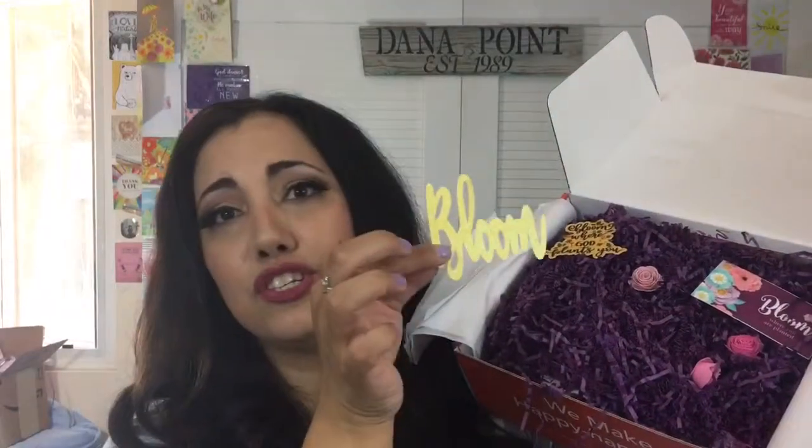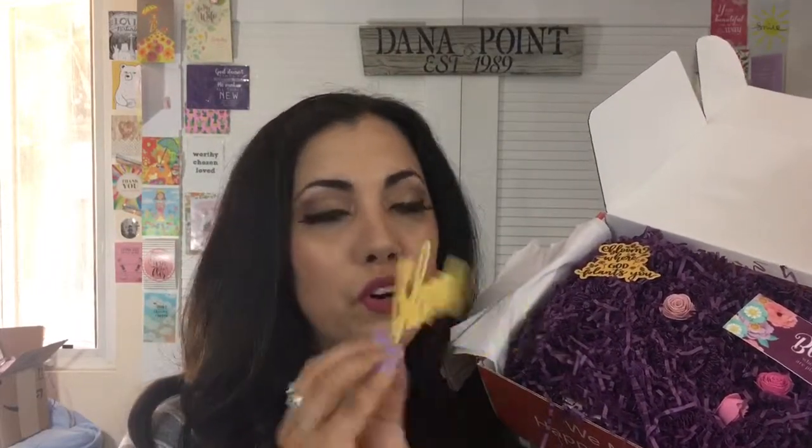Anyway, let's get into the box. This is June's and the theme is Bloom Where You're Planted. Let me show you how it looks — the tissue might be a little ripped because I did open it before. When you pull it apart you have some flowers and the word Bloom. It's so cute — you can put it in your planner pockets, your Bible, or your notebook.